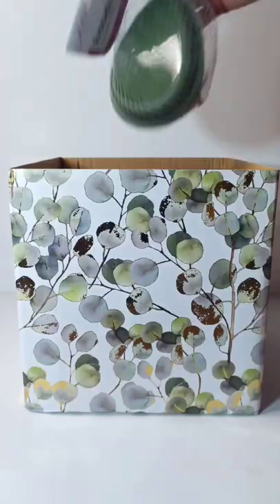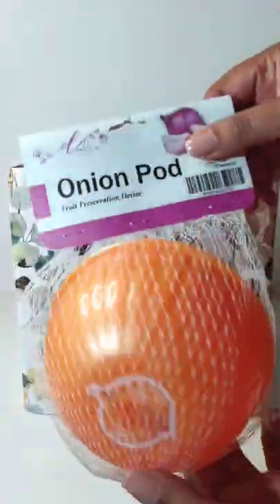Next we have an avocado pod, an onion pod, and a tomato pod.